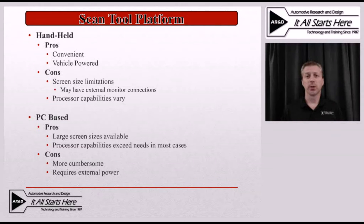The two formats we're going to look at are handheld and PC-based. The handheld tool is obviously a relatively compact unit. The upsides of handhelds are that they're very convenient — you don't require anything other than the scan tool itself, possibly adapter cables, and maybe some personality keys depending on the manufacturer and vintage of tool. They are generally vehicle-powered, which means you don't need an external power source and you don't have to worry about the scan tool running out of power during a test drive.